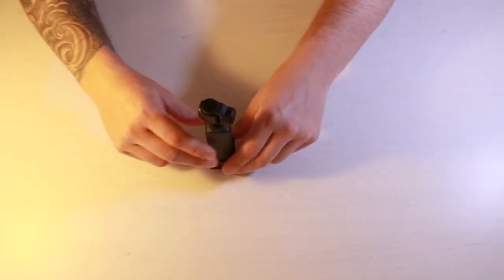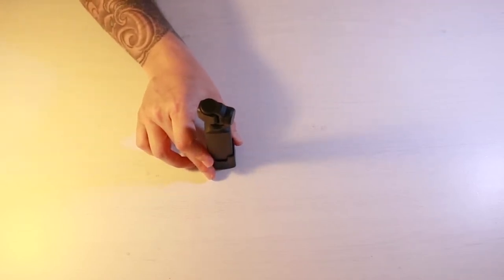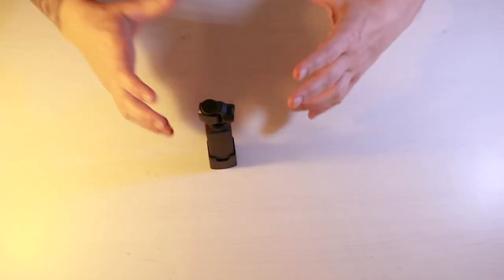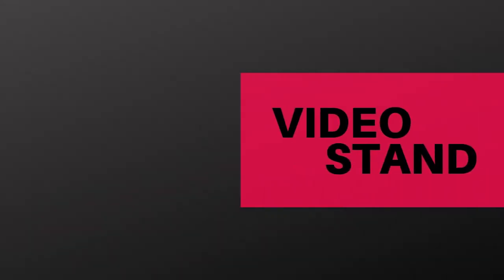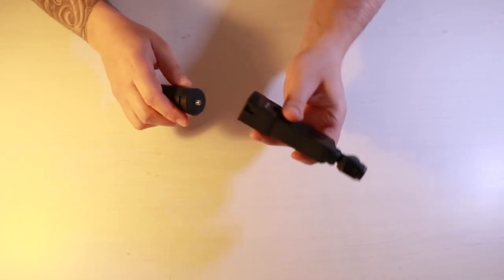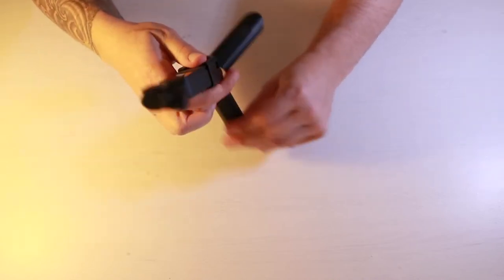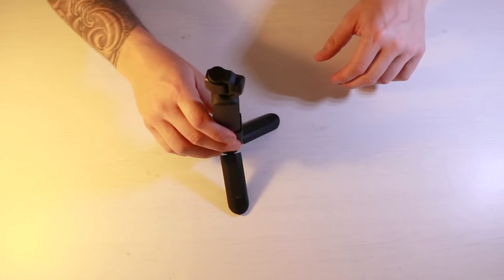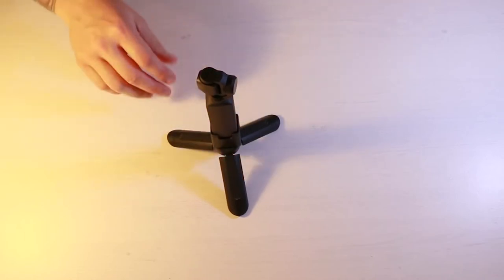Keeping the mount connected to the Osmo Pocket, here's the next accessory: a small little stand. With just the charging mount you've got some stability, but if you want real stability you need this tiny stand. Just screw it onto the thread at the bottom, open it up, and you've got a nice stable stand. That gives you a lot more stability to stop it getting knocked over and more flexibility for different angles.